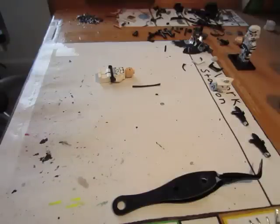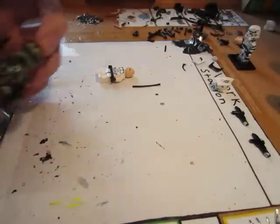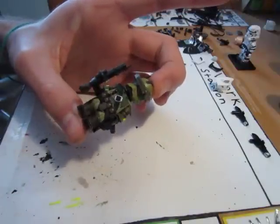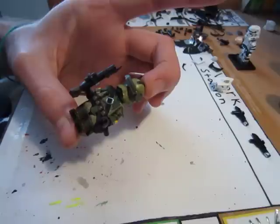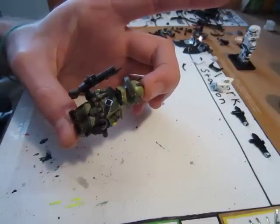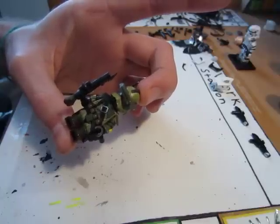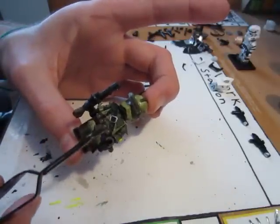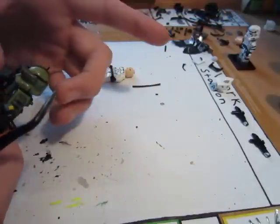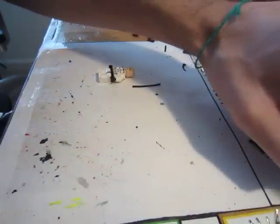Hey everyone, this is the Noble Artist here and today in this Tutorial Tuesday I'm going to show you guys how I make the bandolier for my custom figures. For those who don't know what a bandolier is, I'm going to show you right here with my Kashyyyk Trooper. The bandolier is this strap that goes across the chest — you see it a lot in movies and in the military. It's basically like a belt that goes across their chest and it has ammo, grenades, shotgun shells, bullets and stuff. But a bandolier is basically that strap that goes across the chest.